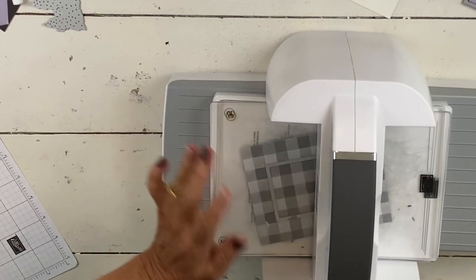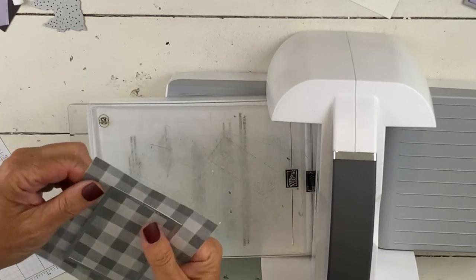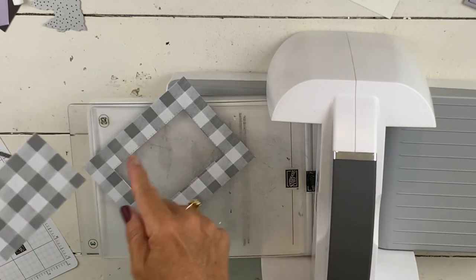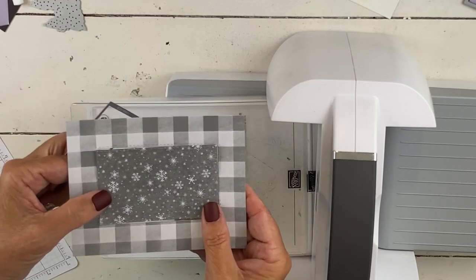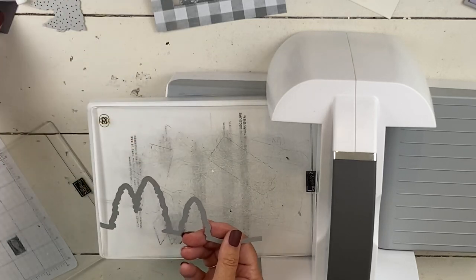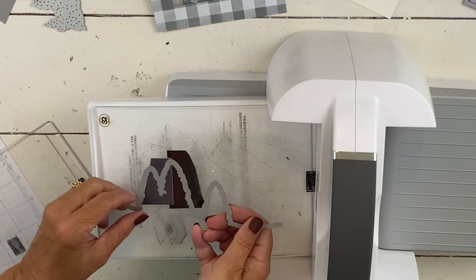So let's spin this through — there should be no noise at the beginning of that. The nice thing about the buffalo check is it makes it really easy to center this and make sure it's straight. So this is the stitched rectangle. I'm just going to use this piece of paper — it's a pretty simple card. Pop this out and we have that lovely stitching around the outside and again on the inside. I'm going to flip this over — I love when we have double-sided paper and can use both sides of it.